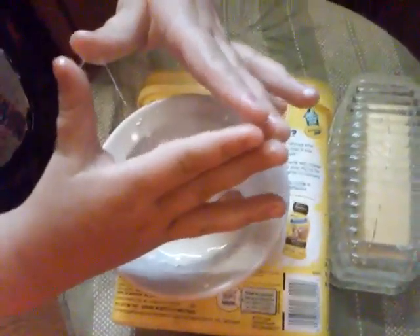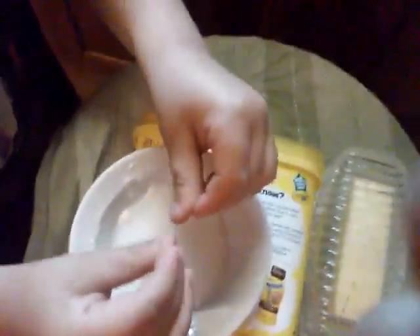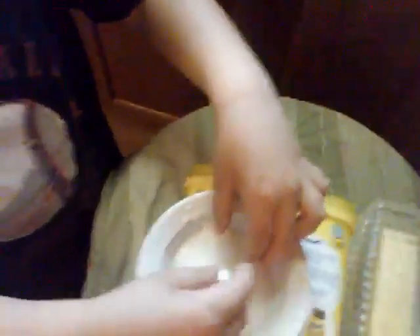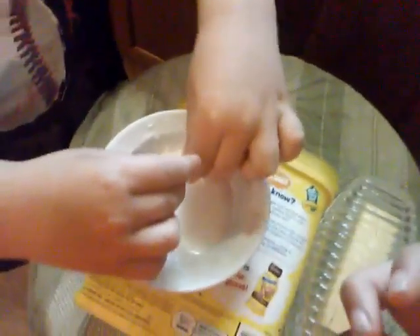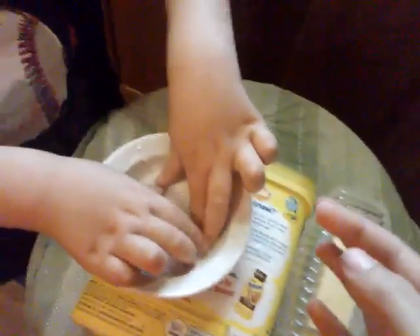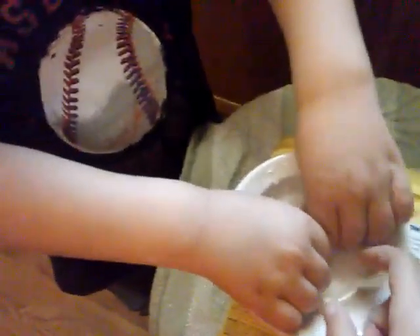And also to make a stress ball out of it — just get a water bottle, cut the top off of it, take the lid off, put a balloon around the part that you would drink out of, and then put it in the balloon and tie it.